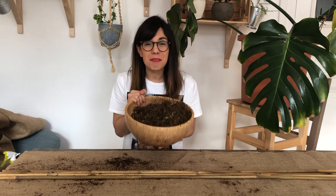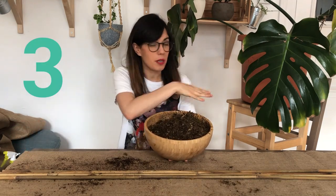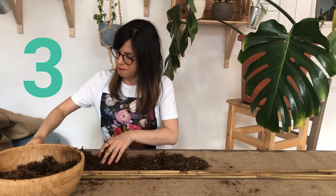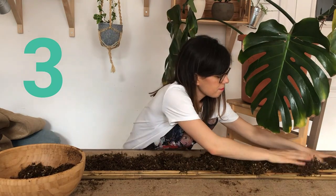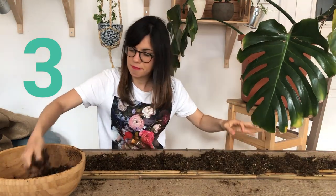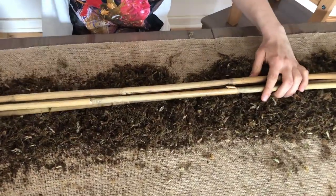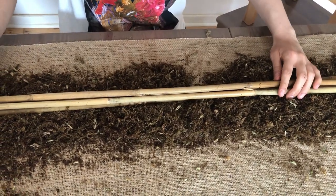Now that we have our mix ready, we're gonna place it from the top to the bottom of our moss pole. What I like to do is make a bed for the bamboo sticks, so I'm going to start putting it like so. And then we're going to put our bamboo sticks on top of this.